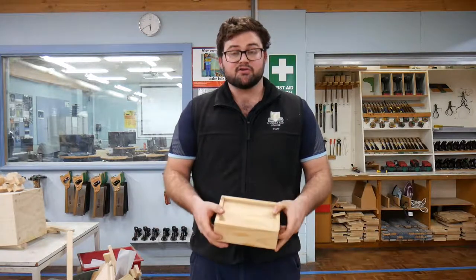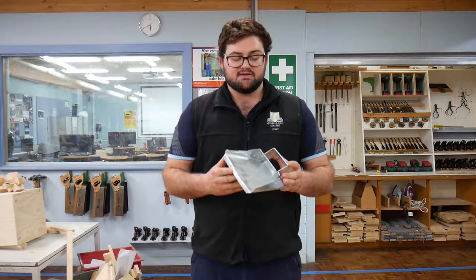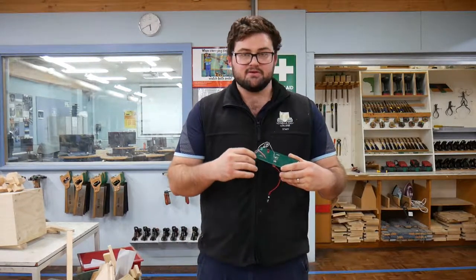Some of the main products in these courses are the wood box project with a sliding lid that you make in woodwork, the dustpan that you make in metalwork, and the touch game that you make in electronics.